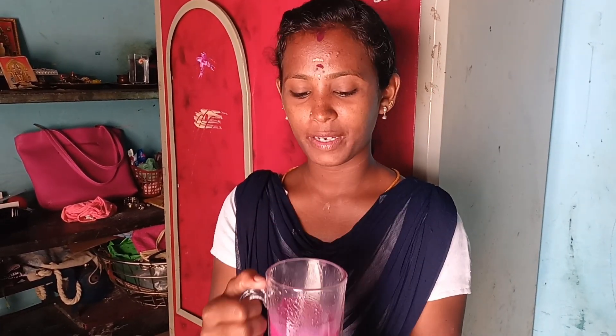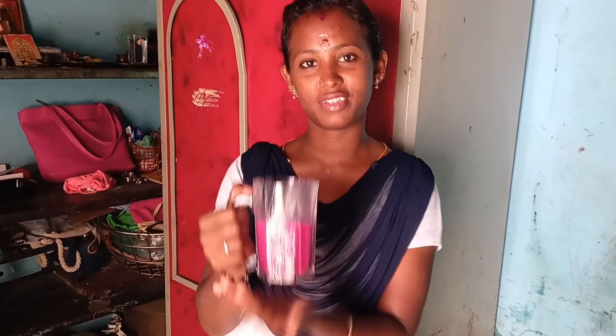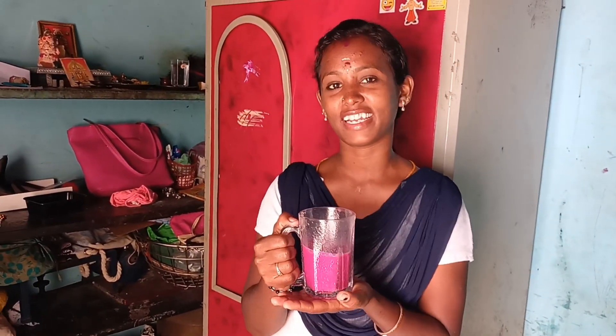I love the juice. You can put the juice in the water. If you have any juice, please give me a comment. I will try the juice. Okay, bye bye.